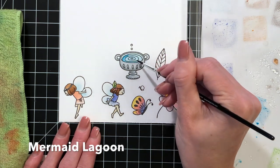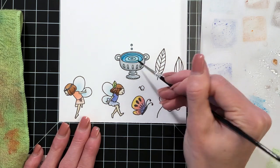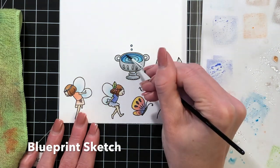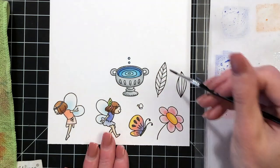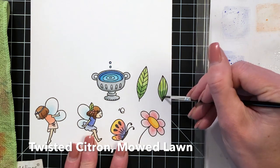Now I'm going to create a gradation with blue here, starting with mermaid lagoon. I did a light layer with that, then a little bit more mermaid lagoon to the edge with less water so it's more intense, and then I'm finishing up with a little bit of blueprint sketch — that really dark blue — which creates a really fun, pretty ombre on the water surface in the fountain.